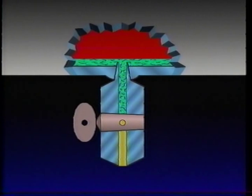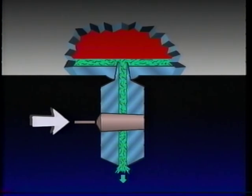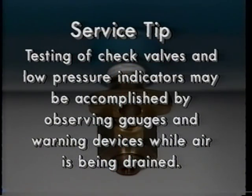This is most easily accomplished using a simple drain cock, which when opened permits air pressure, along with contaminants in the bottom of the reservoir, to be expelled. The check valves and low pressure indicator can be tested by observing the reaction of the dash gauges and low pressure warning device as air is drained from individual reservoirs using the drain cocks.